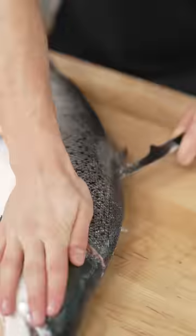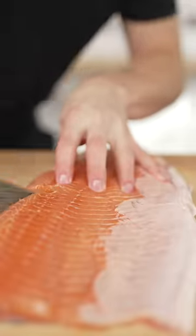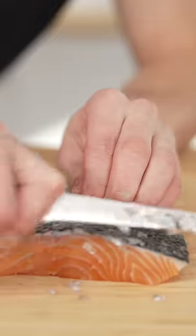Let's make crispy skin salmon. First, I'll break down my salmon. Now we cut it into portions. Make sure all the scales are off — they can do this for you at the market.